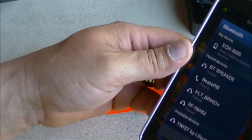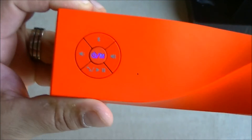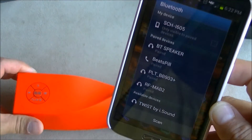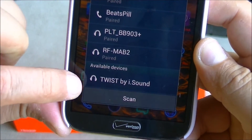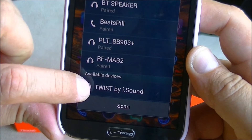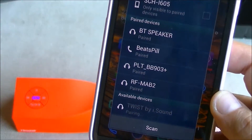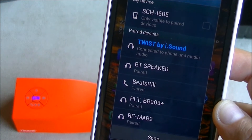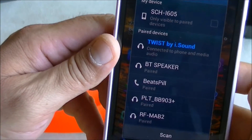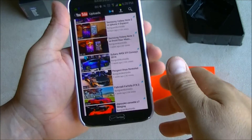Basically what I did was turn on the switch on the back, the lights started blinking, I turned on the Bluetooth on my phone, and as you can see it's showing here 'Twist by iSound.' Let's go ahead and click connect. Now we are connected — let's go ahead and play some music.